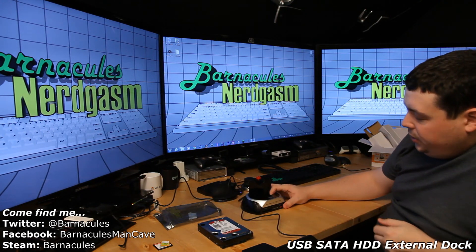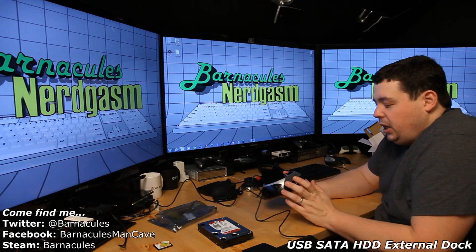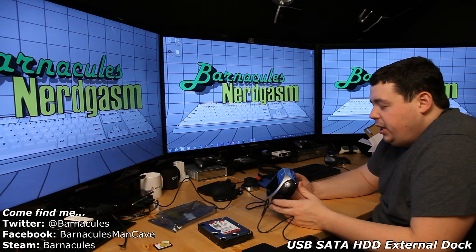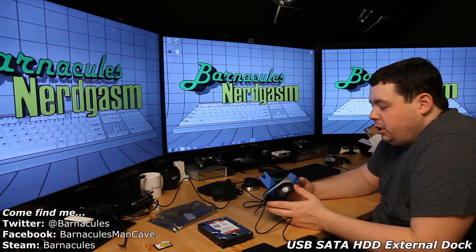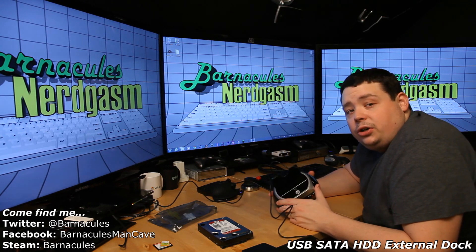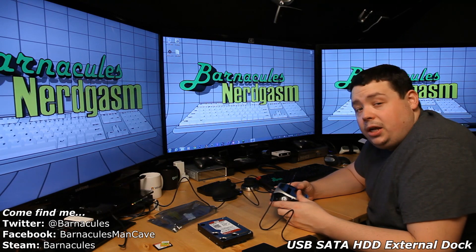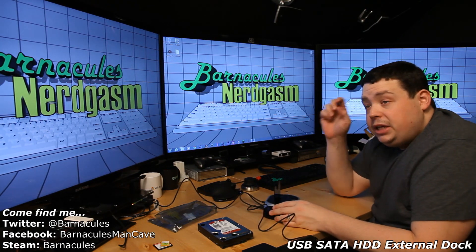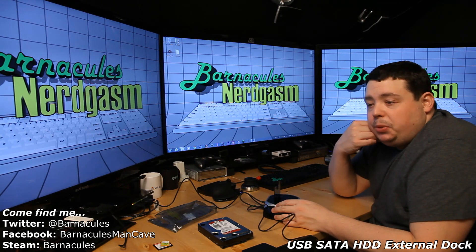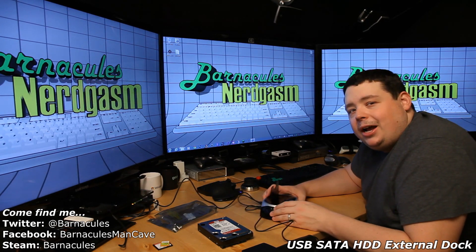There you have it guys — pretty simple little device, inexpensive at 20 or 30 bucks. Sometimes you can find deals on different manufacturer versions on Newegg, and they all pretty much work the same way. If you can find a USB 3.0 version, that's a bit more modern. Well, this was another quick unboxing from Nerdgasm — I hope I gave you guys a nerdgasm. If you have any questions leave them in the comments and I'll try to get back to them. Come over to the Facebook page — there's a link on my main channel — and I also use Twitter too, so click the link and join me there.